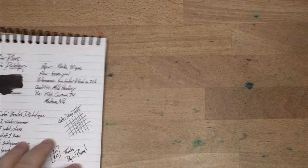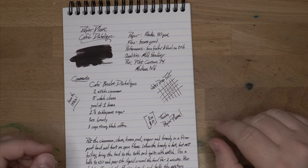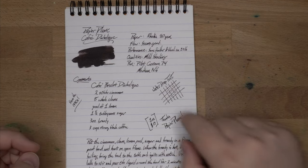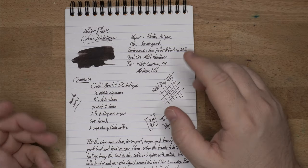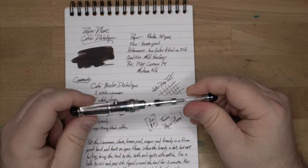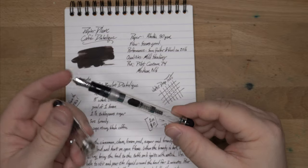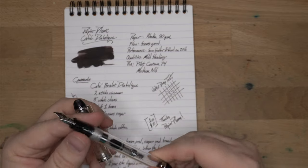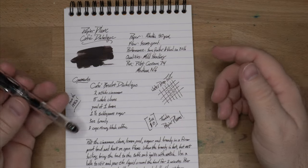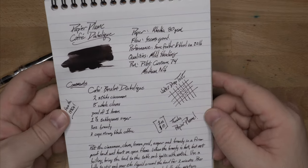Let's see what this ink looks like. Here is our review page. This is our Rhodia 80 grams per square meter paper that I always use for these reviews, which is a really nice coated paper. You can see that it has some shading — not a huge amount, but some mild shading. I was using it in this pen, which is a Pilot Custom 74 with a medium nib. I've used up most of that converter just with my writing over the last few days because I really do like this ink. It's a fairly wet medium nib and I had no problems with the flow — a pretty good, maybe slightly wet flow.